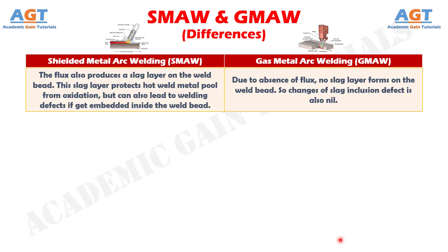Number 6. In Shielded Metal Arc Welding, the flux also produces a slag layer on the weld bead. This slag layer protects the hot weld metal pool from oxidation, but can also lead to welding defects if it gets embedded inside the weld bead. Whereas, due to the absence of flux in Gas Metal Arc Welding, no slag layer forms on the weld bead, so the chance of slag inclusion defect is also nil.